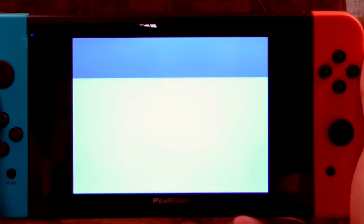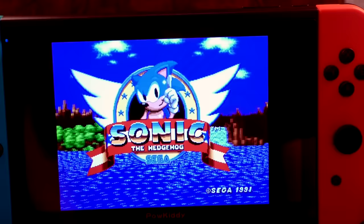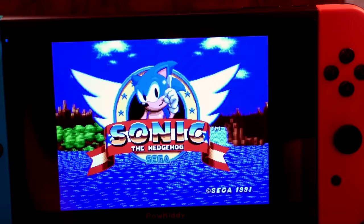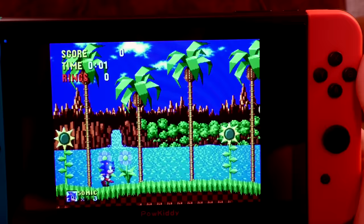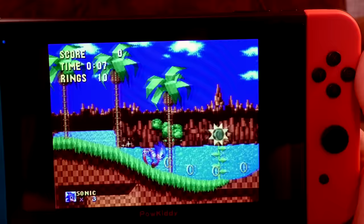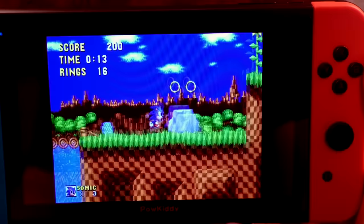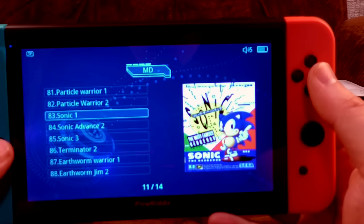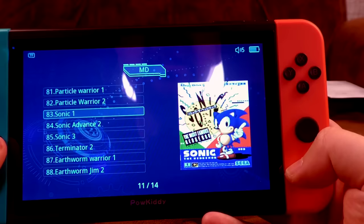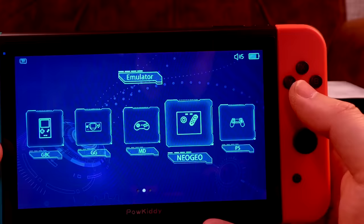Going into demo mode to listen to the Sonic the Hedgehog audio. That's pretty good — much better than I was expecting, and it's moving well. The main Green Hill Zone tune kicks in — that sound emulation's not bad at all. I was expecting awful sound emulation, but I suppose they're using a decent core in RetroArch. So all is good.